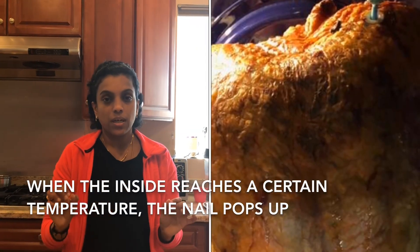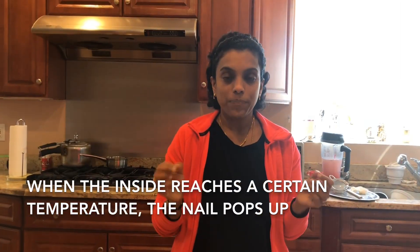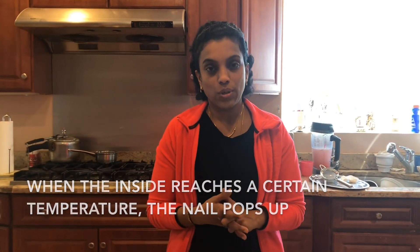I think this is what I'm going to do going forward. It came with a pop-up thermometer, which was perfect to know when it was cooked right. As soon as it popped, we just had to switch the oven off.